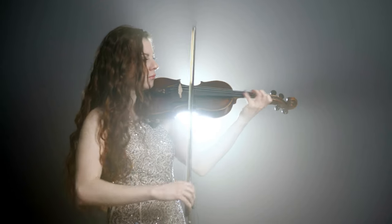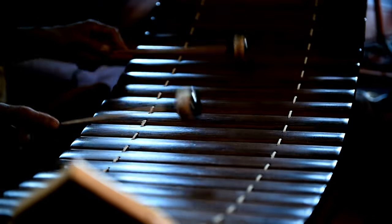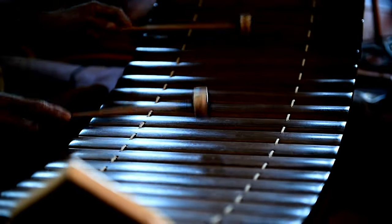In terms of soundstage, the width and the depth are also very good. The sound separation is also good — the separation between the vocals and the instruments, and from one instrument to another. All the sounds have clear separation, so you can clearly perceive all the sounds in a song.